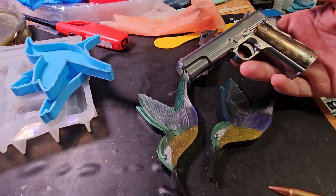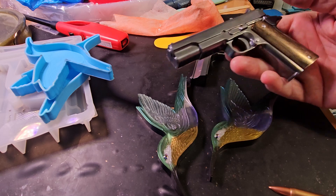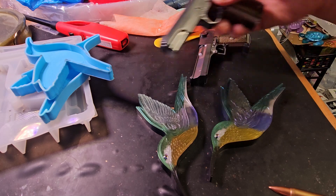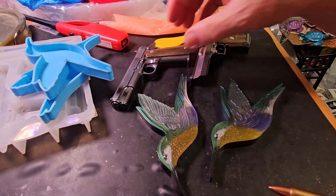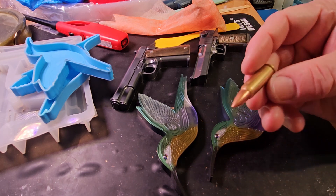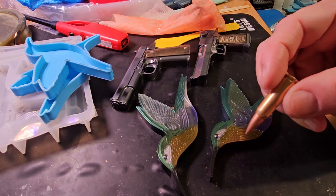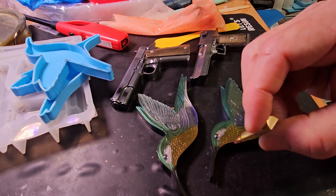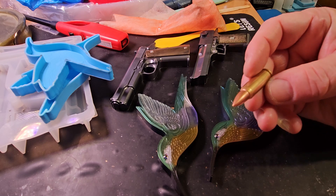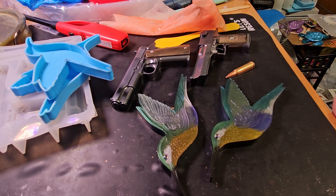These little pistols would be something cool for a shooting range plaque or something of that sort. Same with the bullets — or if you have a group of hunters, like a hunting lodge, and you want decorations that almost look real. It doesn't look real from the side because it doesn't have the spot where the pin hits the bullet to fire, but Resin Rockers outdid themselves with those molds.